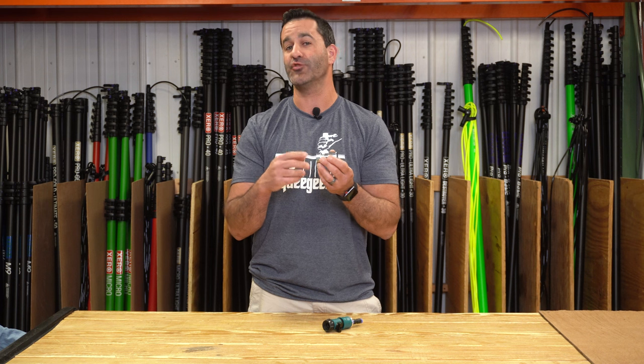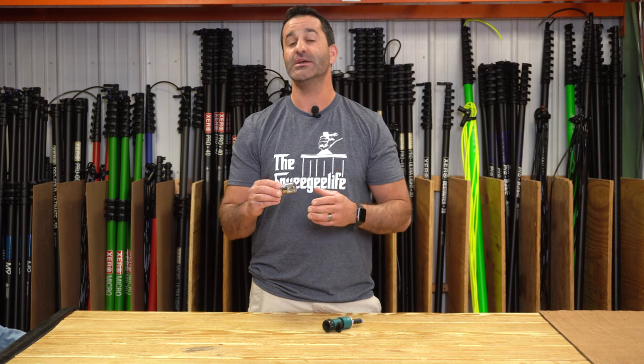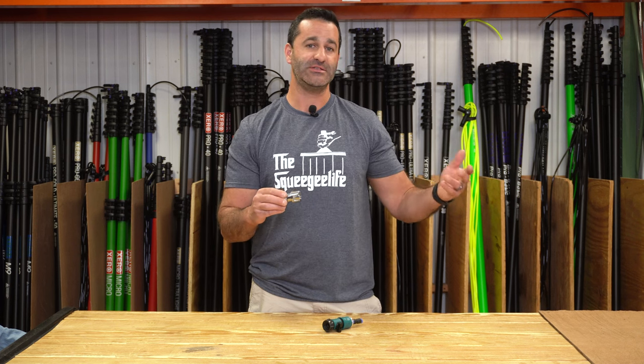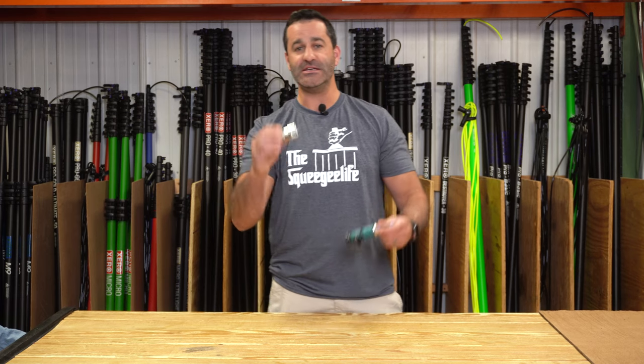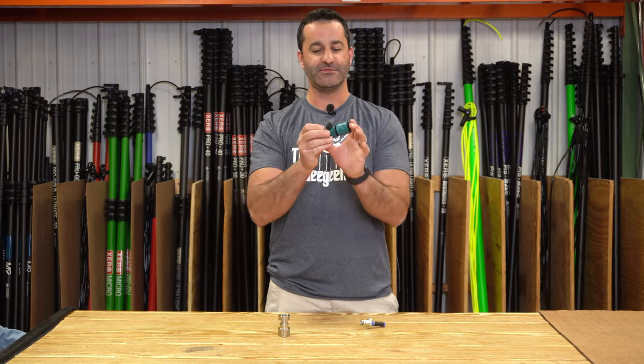The water comes from this way from your filtration system, hits that stop, and it doesn't spray all over the place. Easy way to swap water fed poles or add more tubing. In the meantime, we need to just get around a job a little bit faster. So this is ideal to replace these plastic on-off valves.